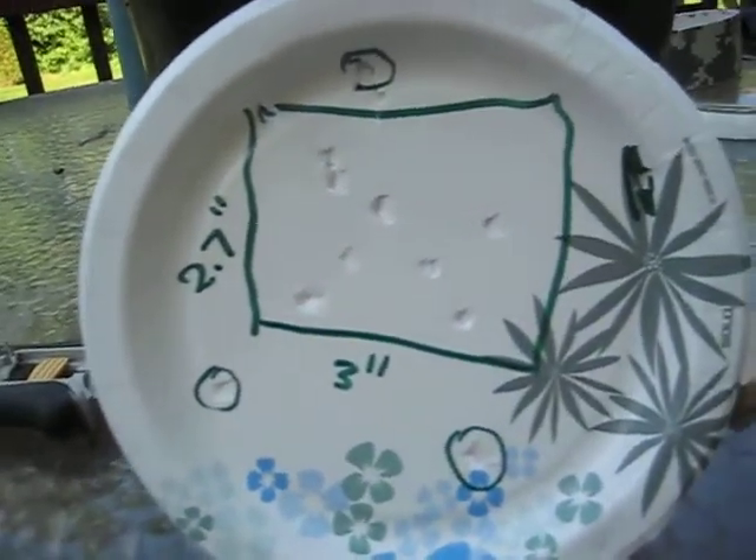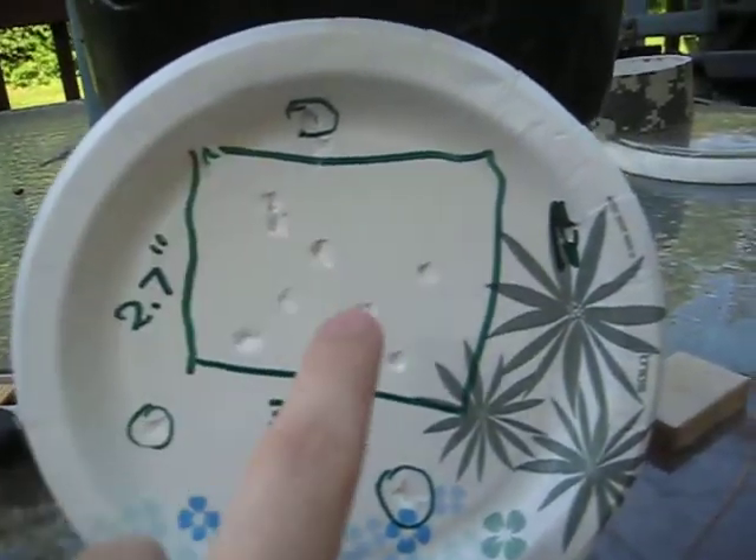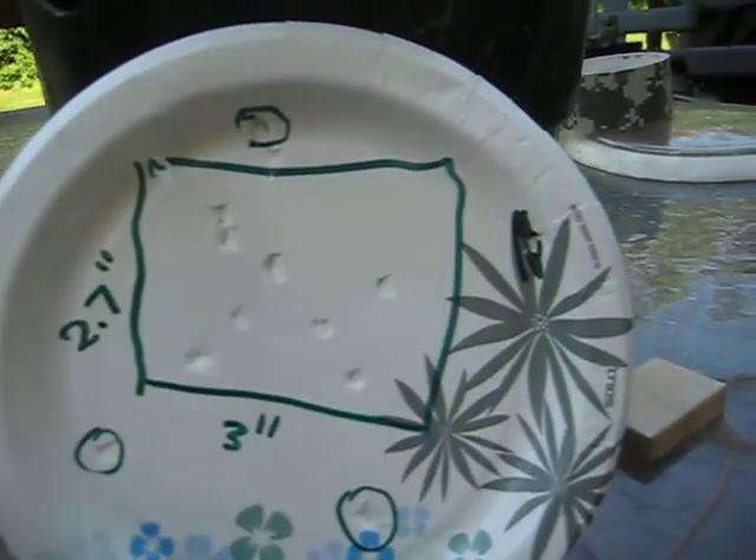Alright, here we have the results of our shot clustering test. The majority of the shots came within this area. This is 3 inches across by 2.7 up.